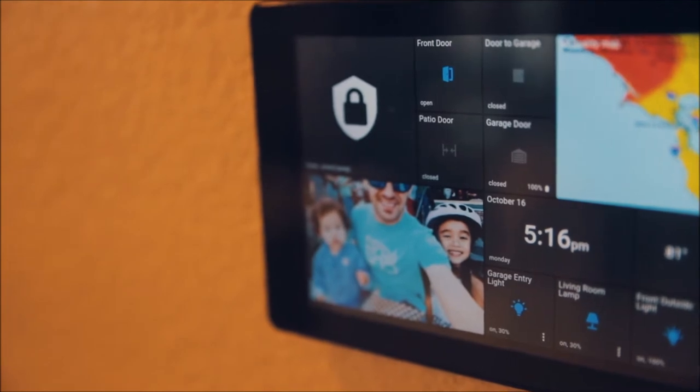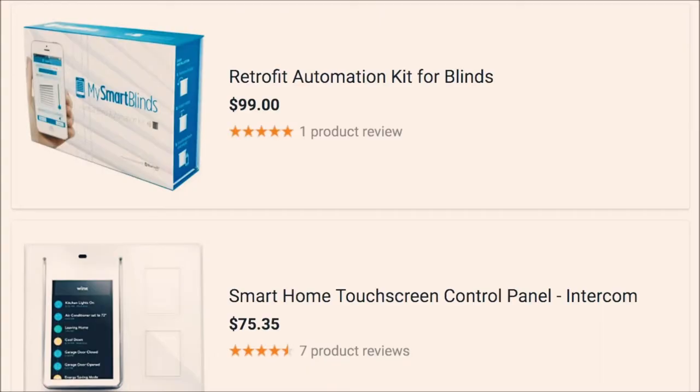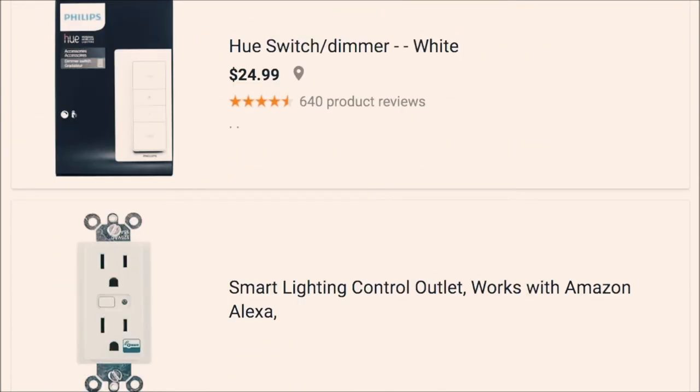With my SmartThings alarm system set up, if the door opens, there's motion detected, or a smoke alarm goes off, I'll get notified right away. One of the advantages of a smart home is that there are thousands of devices that are compatible with these smart home frameworks.